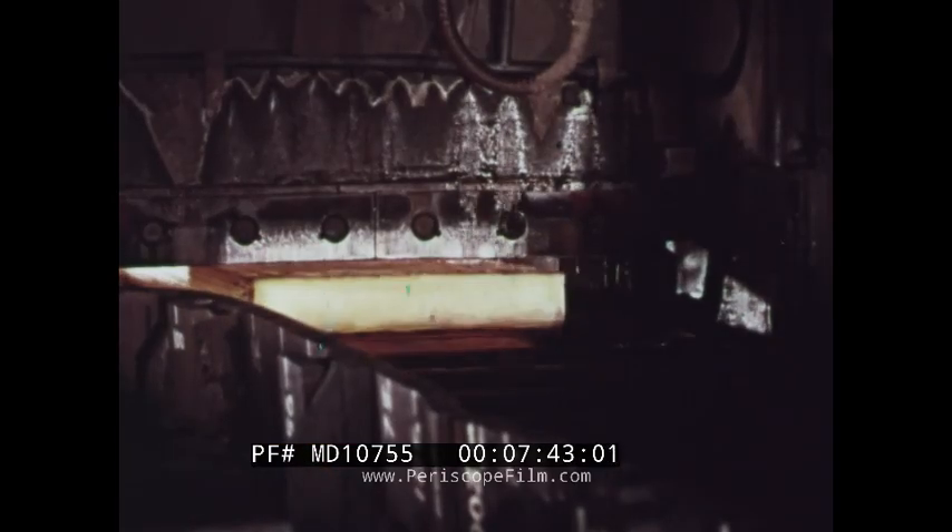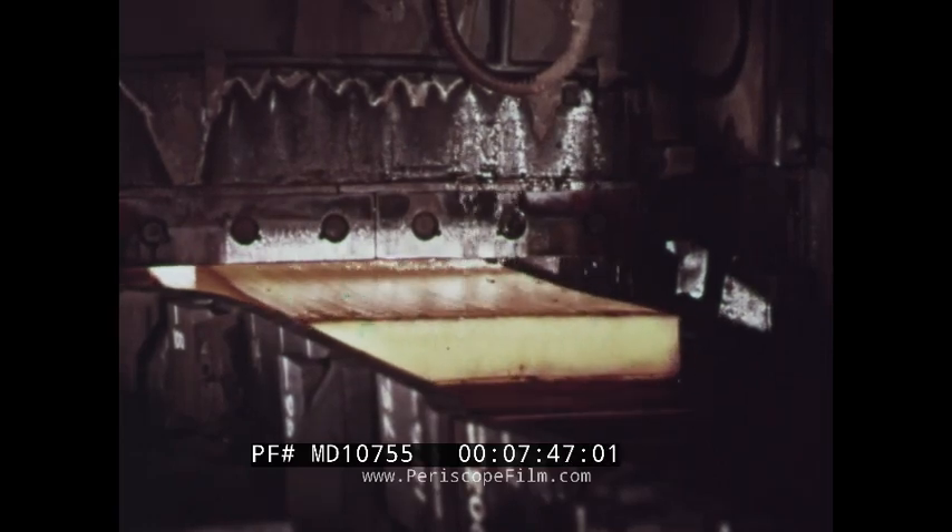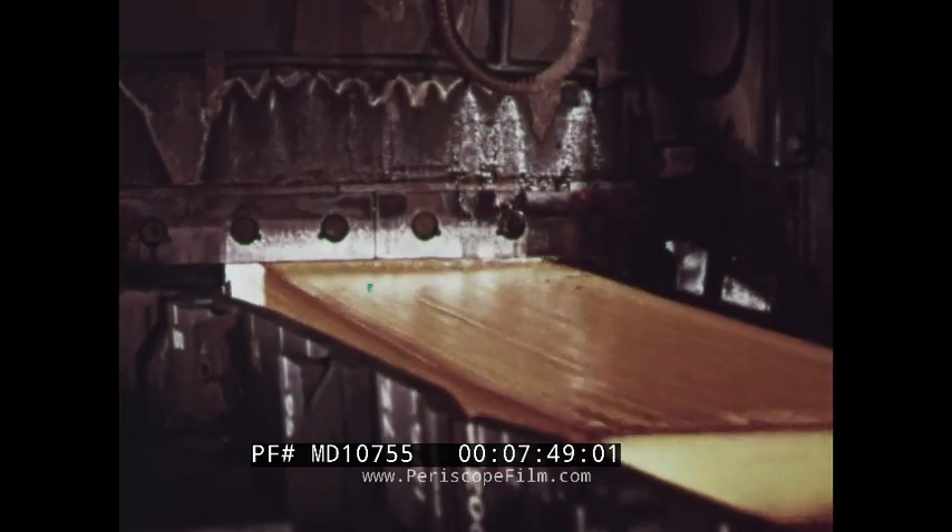Billets, blooms, and slabs are semi-finished materials from which all steel products ultimately are rolled or forged.